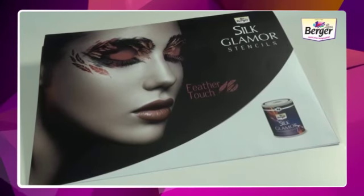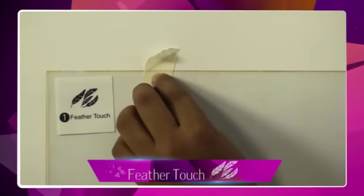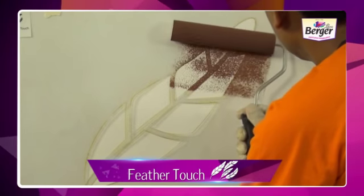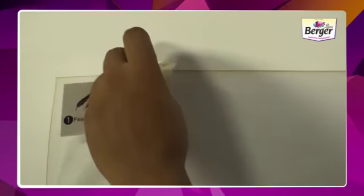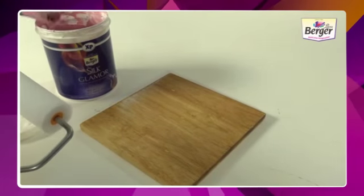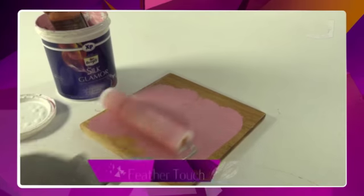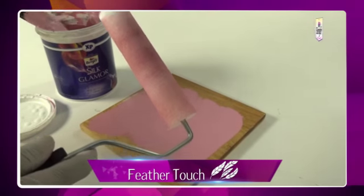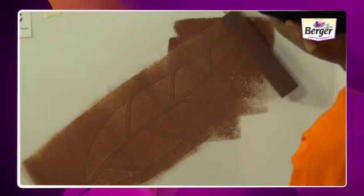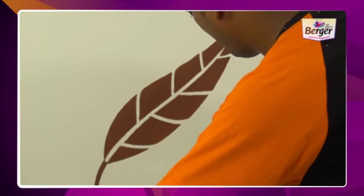These are Silk Glamour Feather Touch stencils. Read the instructions before starting your work. Take out all the stencils and set them out in sequential order as shown in the step-by-step application process. Take out the masking tape and paste the first stencil on the wall. Use a tray and take out a small quantity of Silk Glamour emulsion. Take a roller, coat it evenly with emulsion, then apply the paint on the stencil from bottom to top.